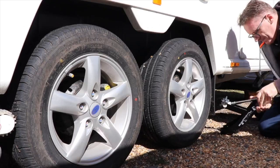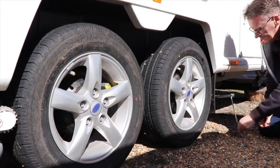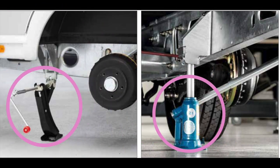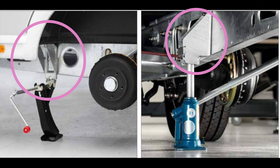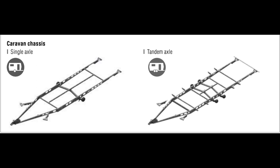Something that's always bothered me is where to jack up a caravan — which points you can actually jack from. Since the chassis are galvanized, you need to be careful not to damage them. The best solution is a dedicated jack bracket that attaches to pre-drilled holes on the chassis. You can then safely jack the caravan up with no worry about damaging any part of the chassis.